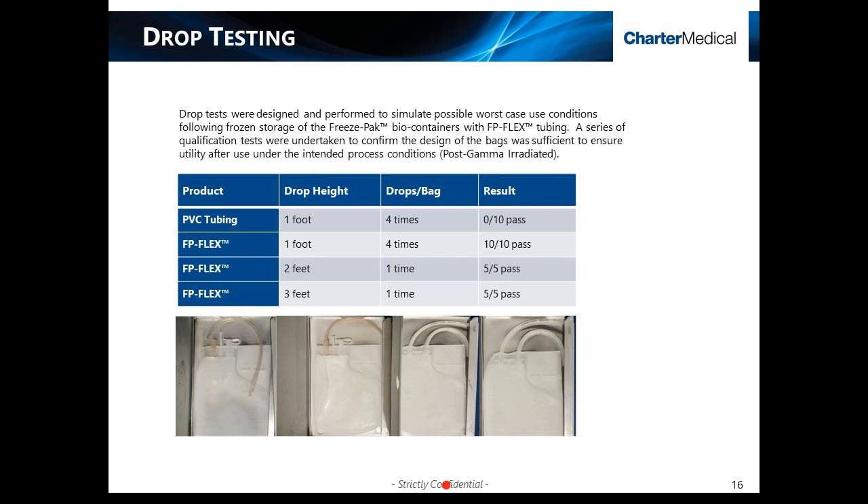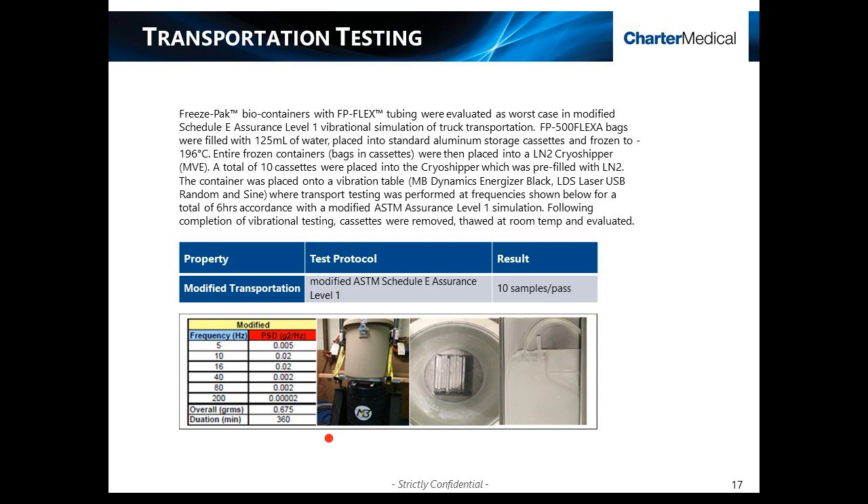A series of frozen drop tests and transportation tests were completed on the FP-Flex products to simulate potential worst-case scenarios. 500 ml FP-Flex-A containers in standard aluminum cassettes were investigated and compared to similar containers having PVC tubing. Three separate studies were performed, including a one-foot drop four times consecutively, a two-foot drop, and a three-foot drop following removal from liquid nitrogen storage. The FP-Flex containers passed each of the tests. Additionally, a direct transportation modified ASTM schedule E assurance level one test was performed: 500 ml FP-Flex-A containers were filled with 125 ml of water, placed in freezing cassettes, stored in a pre-filled liquid nitrogen cryo-shipper, and subjected to vibrational shake testing for a total of six hours. Each of the samples showed no signs of damage or leaks.